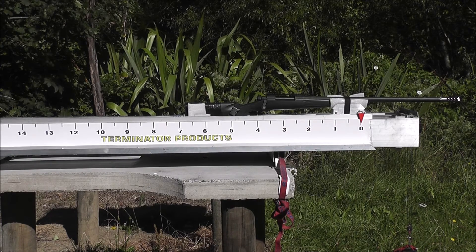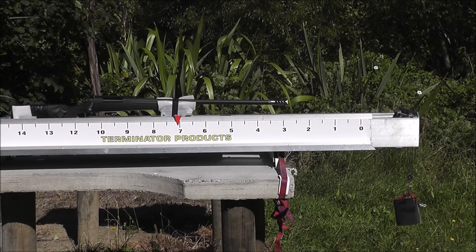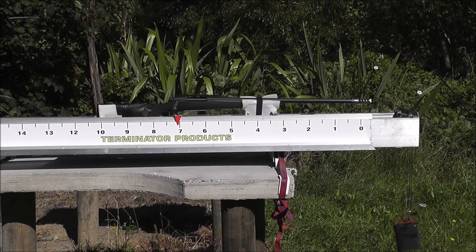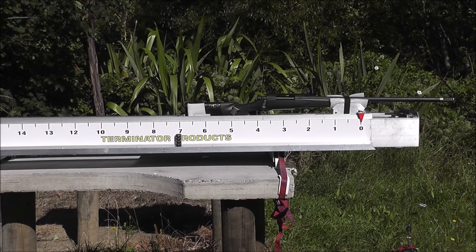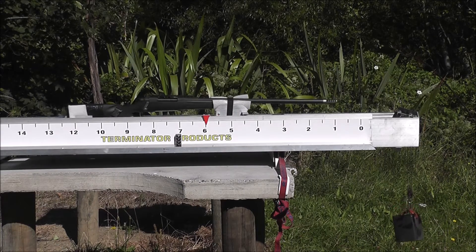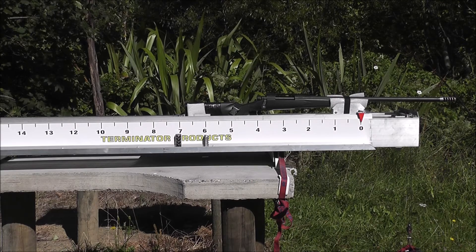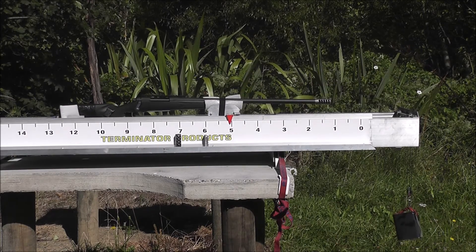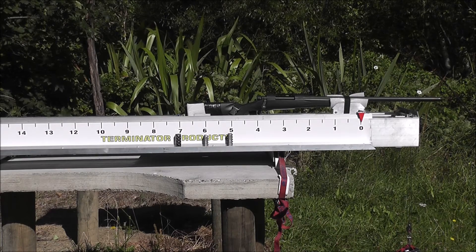Here's the 210 Barnes with the Hardy brake. Here's the T2 Terminator. Here's the T3 Terminator. And here's no brake at all.